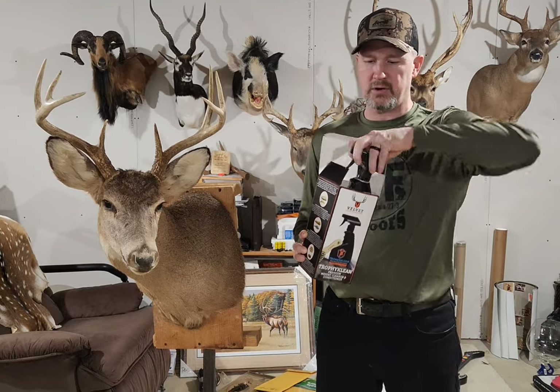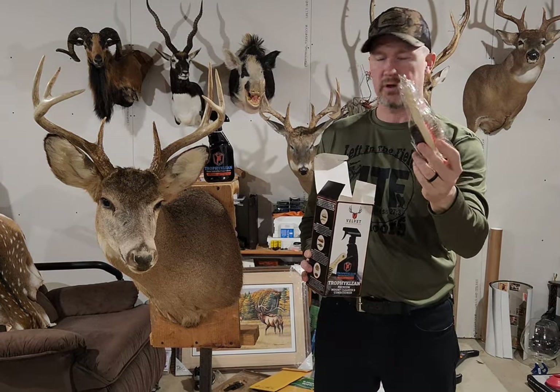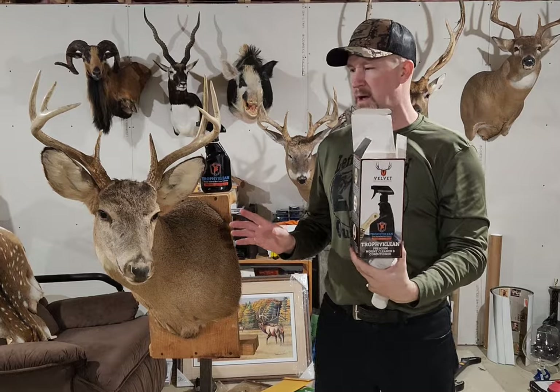Inside the box you're going to get your solution of Trophy Clean. They also provide a two-sided brush, and last but not least they give you a clean towel to use. We're going to show you how to use this and clean up this mount.